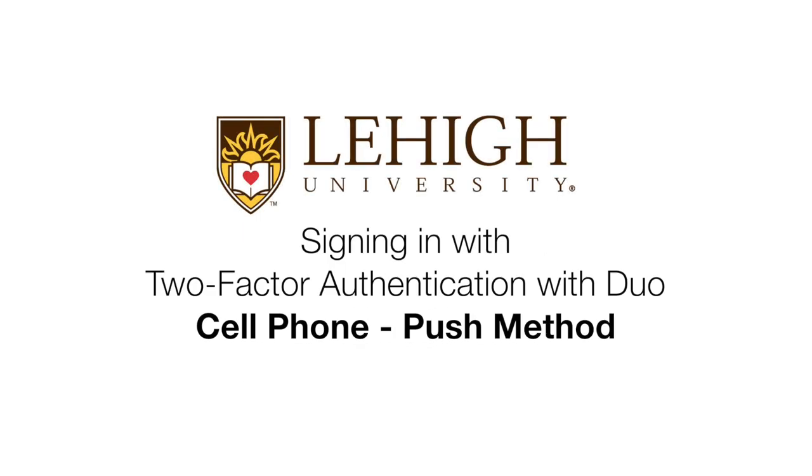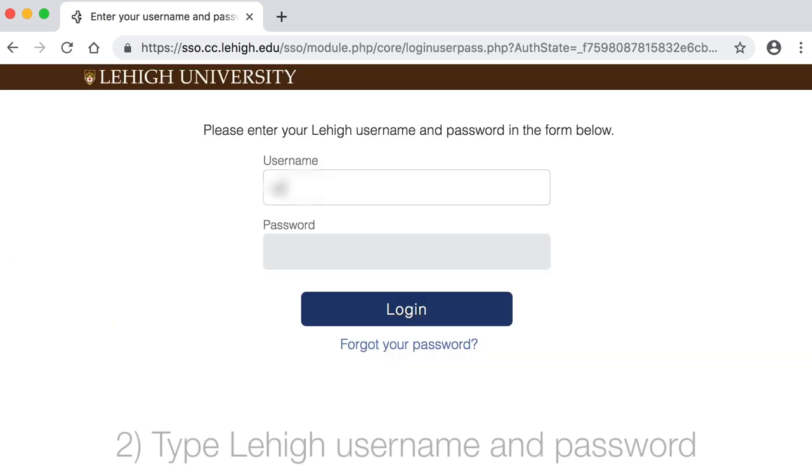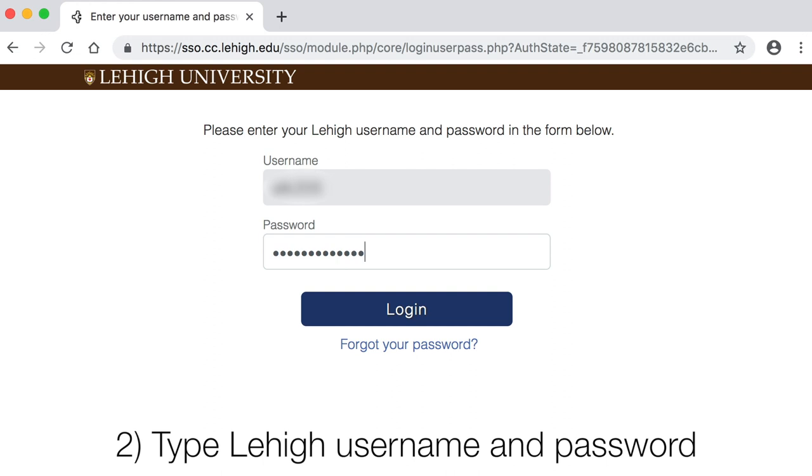Signing in with Two-Factor Authentication with Duo, cell phone push method. Choose a service you'd like to log into, such as Lehigh Gmail. Type your username and password, and log in.